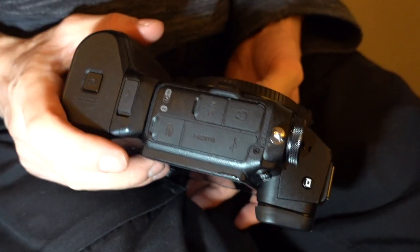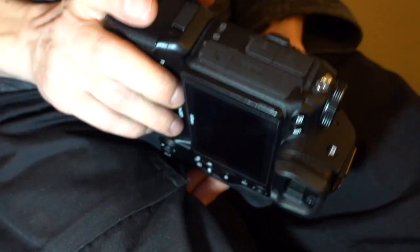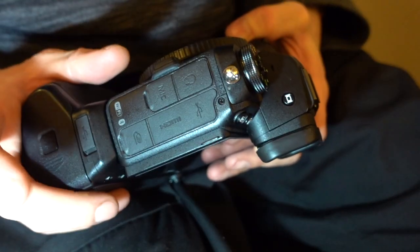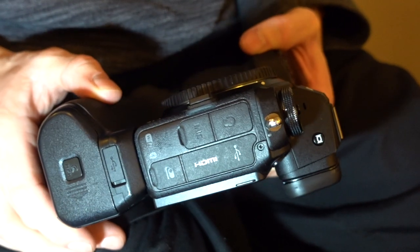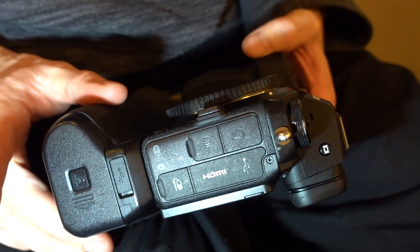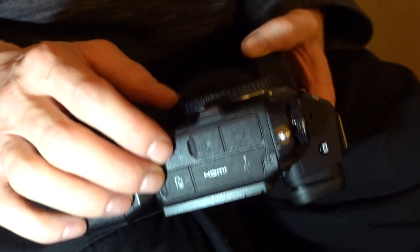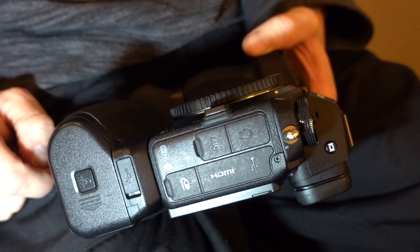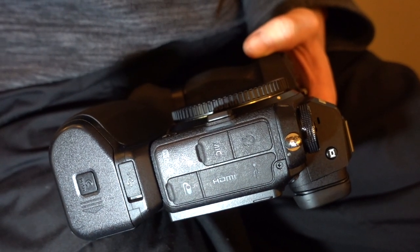That should refresh your Z6, Z62, Z7 and Z72 mirrorless cameras. Thank you very much for watching. The links are in the description if you need to buy these — I send them all over the world, not just to the UK. If you have any questions, feel free to ask me through eBay as I'll get back to you a lot quicker than through YouTube. Thank you very much and goodbye.